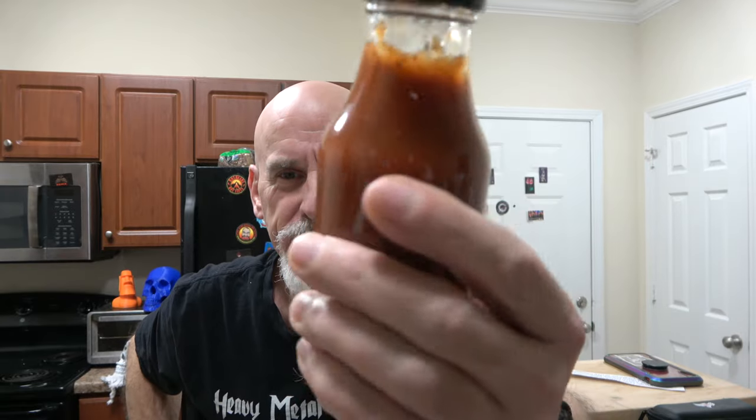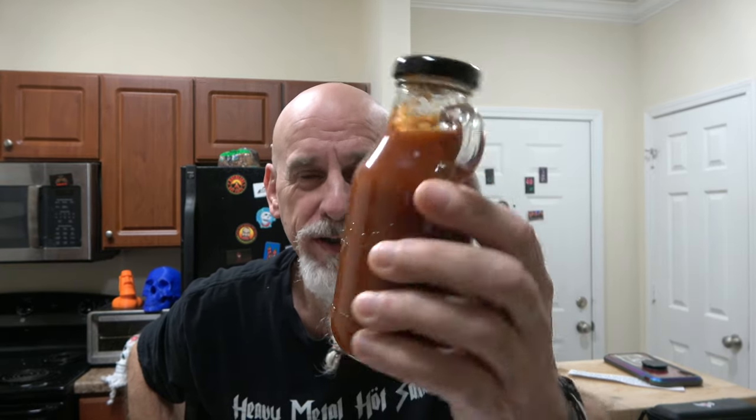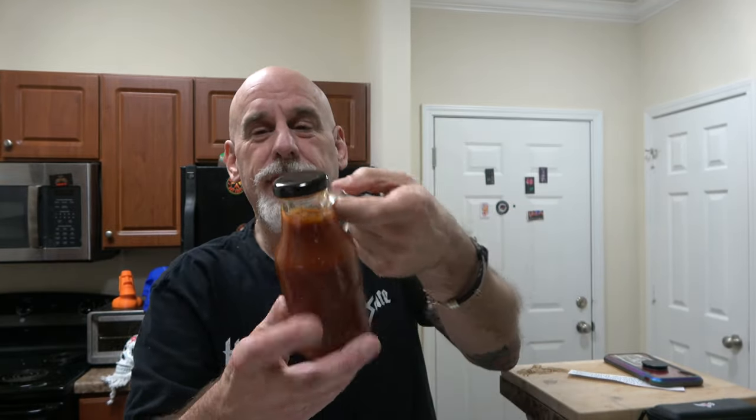Hey guys, I'm Johnny Scoville and this is Chase the Heat. Have you seen a bottle that cool before for sauce? I don't think so, because I haven't. That's the coolest bottle I've ever seen sauce come in. Oh man, I love this.